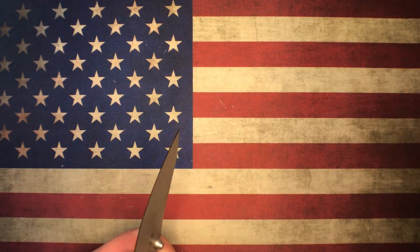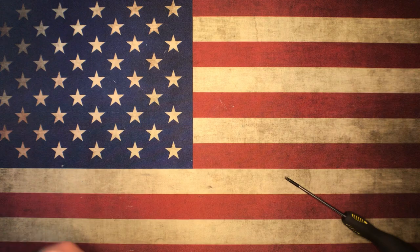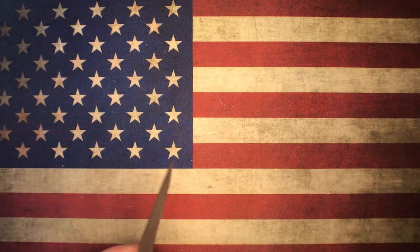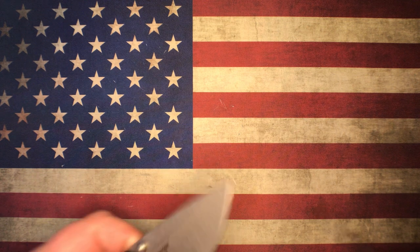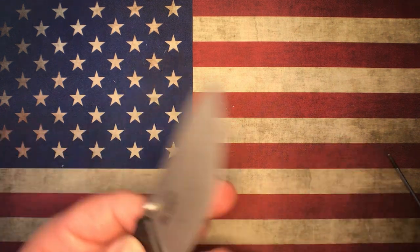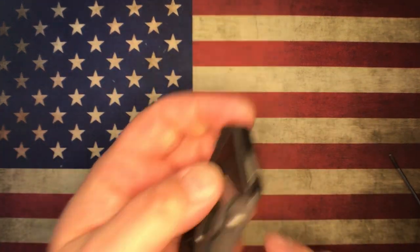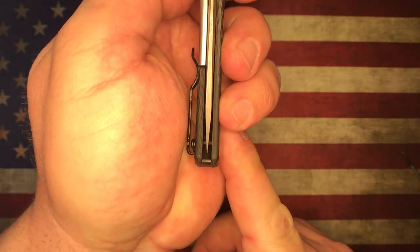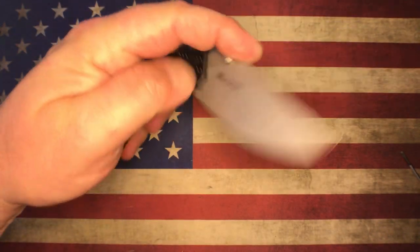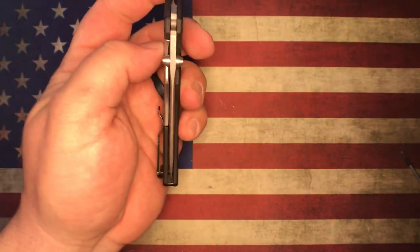Right now there's quite a bit of blade play, so I need to tighten up the pivot. Still had blade play, but we're getting there. Action is what you would expect. Centering is way off — adjusting — centering is good now. Action is still good. No blade play. I think we're there.